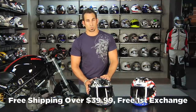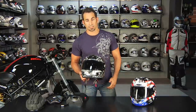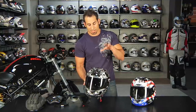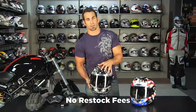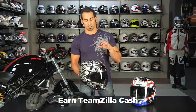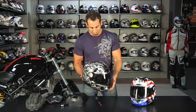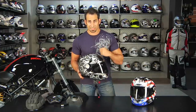Over $39, we'll ship it for free. If you need a different size, shoot it back and we'll exchange it for free. If you just don't like it, send it back in brand new condition — try it in your living room or air conditioning; once it goes out on the road we can't take it back. Send it back with tags on and we'll give you 100% back to your credit card with no restock fees. You can also earn TeamZilla cash for your next order as part of our loyalty program. Thanks for watching our detailed breakdown on the Scorpion XO 1100 — a really rock-solid, very versatile helmet, sub-$300, available at RevZilla.com. I'm Anthony; we'll see you next time.